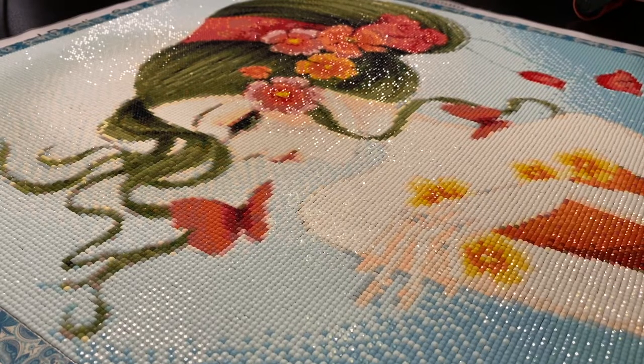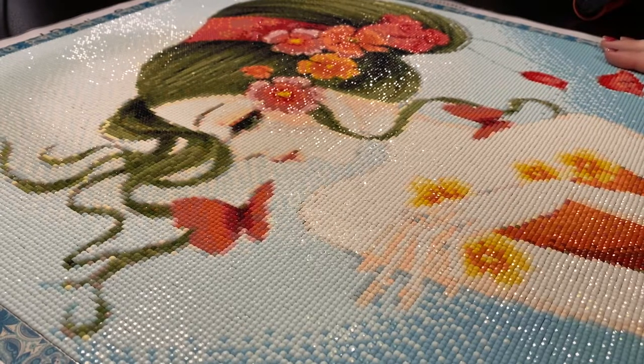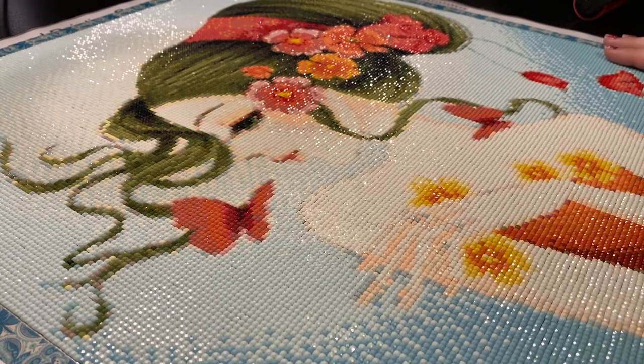I pulled her out because it's Slash the Stash 2020, so I pulled her out as my next work in progress. She came from AliExpress and she's a 45 by 45 centimeter square, full drill. There were 35 colors — though it actually turned out to be 44.